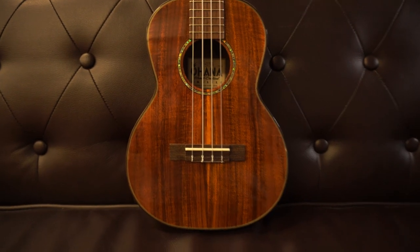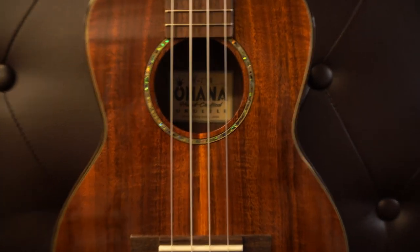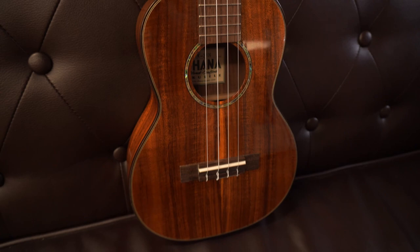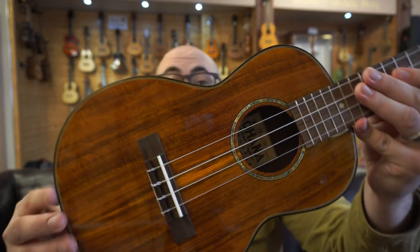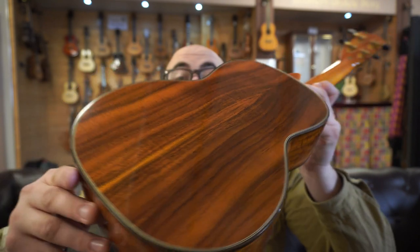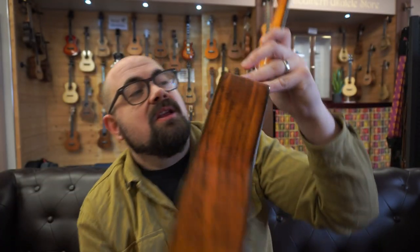The TK270G has an abalone rosette with dark Indian rosewood binding on the front and back. It has a gloss finish on the body and it's really nicely figured. The wood on this instrument looks lovely — really chocolatey, but still has that orange tint like the Flight Mustang to make it look like Koa.